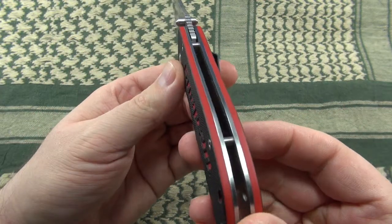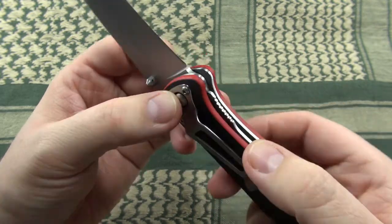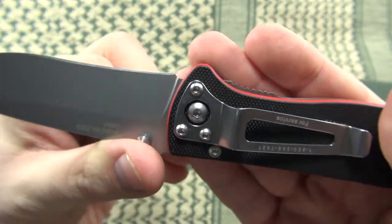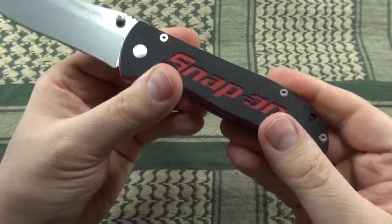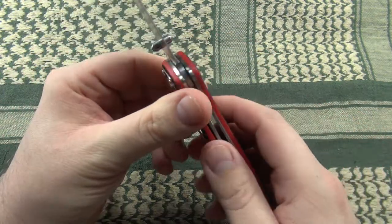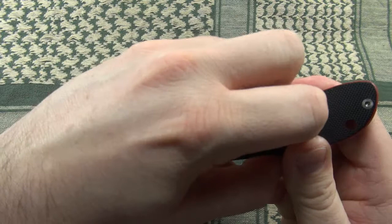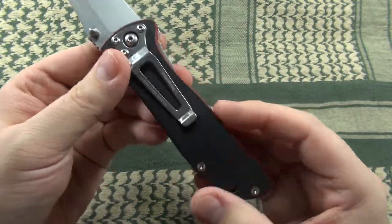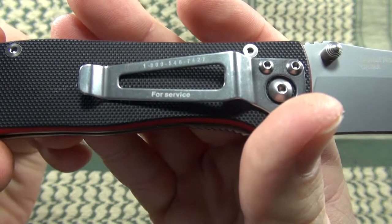The knife is an open pillar design with a liner lock. The locking part of the liner is slightly protruding and has some jimping for easy and comfortable operation. The liners are not milled out, but there is a lanyard hole in the back of the handle. The pocket clip is skeletonized but nonetheless extremely tight, mounted for right side tip-down carry and cannot be switched.